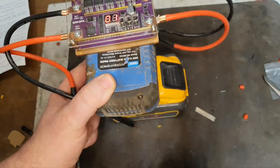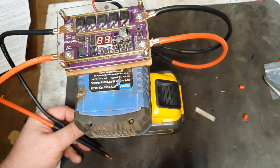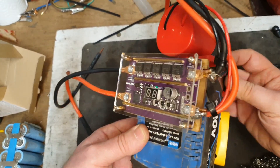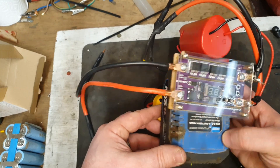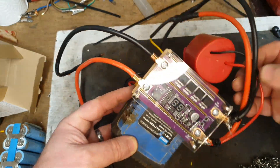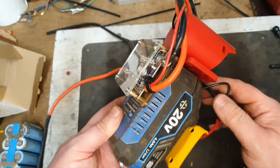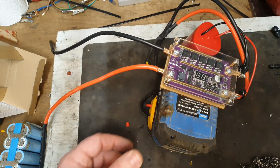I can't get this to weld on the Dewalt battery, even with a voltage adjustment. But I've had another idea. With the Dewalt system not working, I've had to take another approach. I've attached these to an M12 adapter, and I'm going to try it with some Milwaukee M12 batteries to see if I can get a good spot weld.